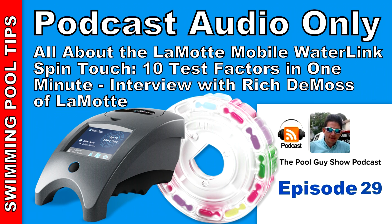Patreon members also get a discount on general liability insurance and are invited to a group text with about 45 pool guys and gals where you can post questions. You'll also get a free copy of the e-book and a 10% discount when you order the Riptide Pool Vacuum. I hope you found this podcast informative about the SpinTouch — it's a great revolutionary test kit and I highly recommend it. Thanks for listening to this week's podcast. Have a great rest of your week, and God bless.